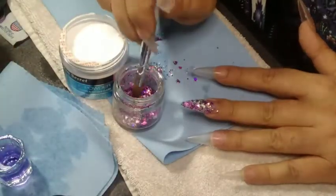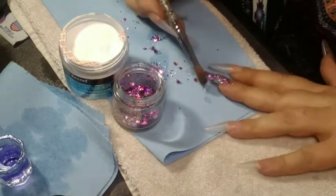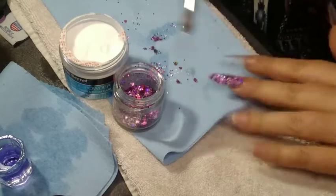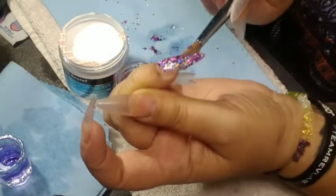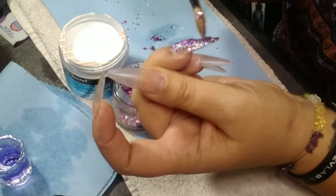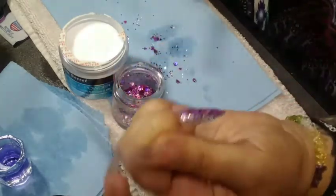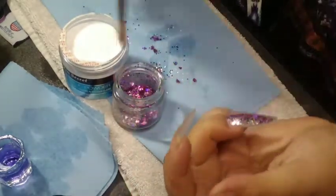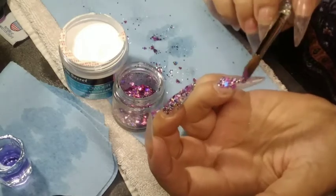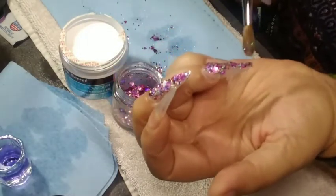I'm going to do this on both of my hands for my middle and ring finger. I wanted it to fill up the nail — I was thinking of doing an ombre with it, but I like the full nail kind of just blinged out. I'm just trying to maintain the shape and form so it's not too bulky when I go ahead and encapsulate it. I have to put so much acrylic on top because I'm scared I'm going to file through to the design.